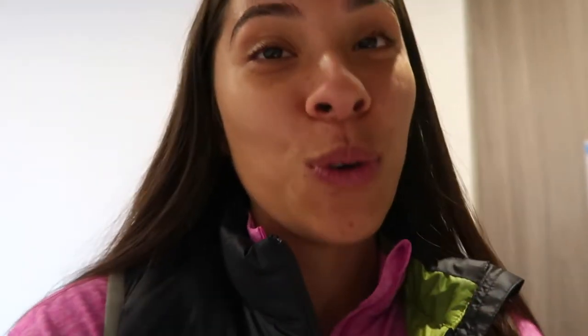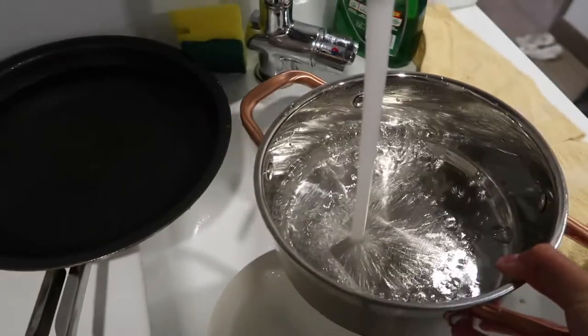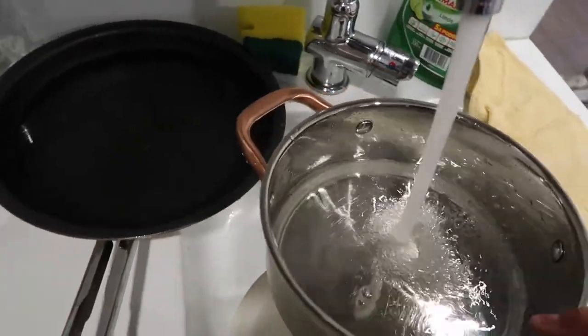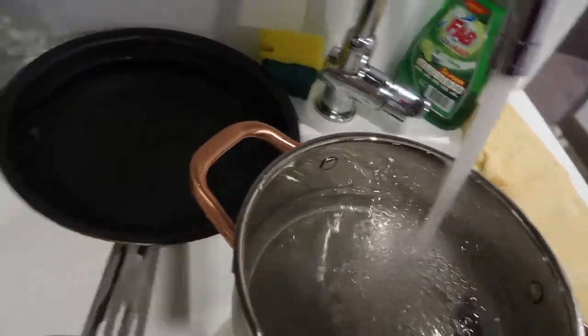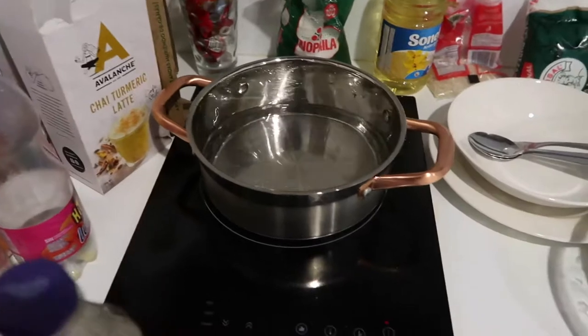Hey guys, so we're going to be making jelly. The first step is to boil your water — 250 mils. Fill this pot up with water. Once you've done that, you put the pot on the stove.